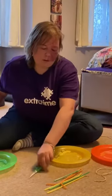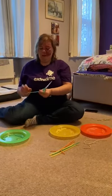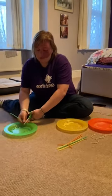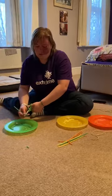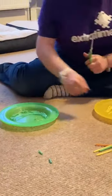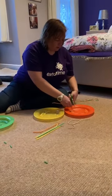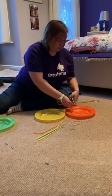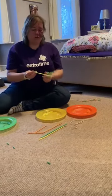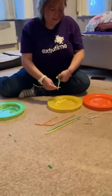So what we do for starters, we cut the straws into little bits — you can cut them big or small, it's up to you, just like that. And then another colour, so I've got the orange, just like that. And then we do the yellow straws, like that.